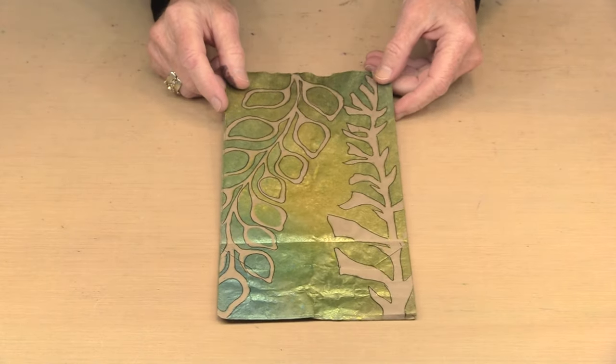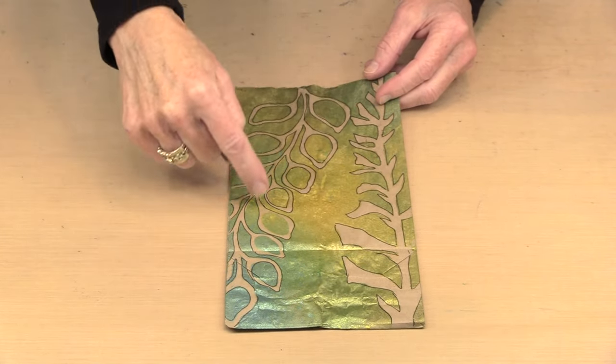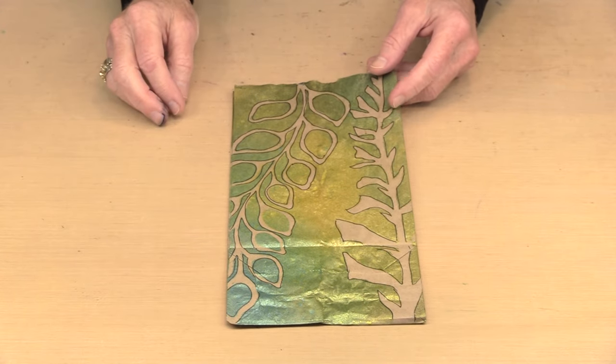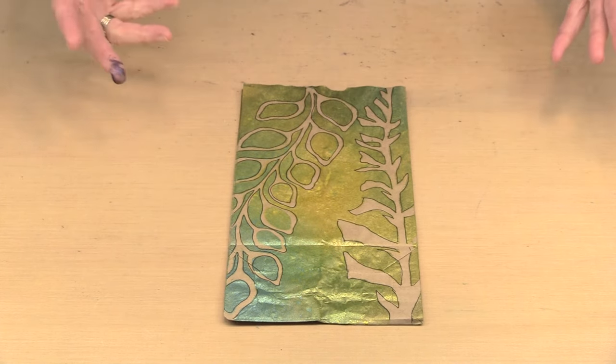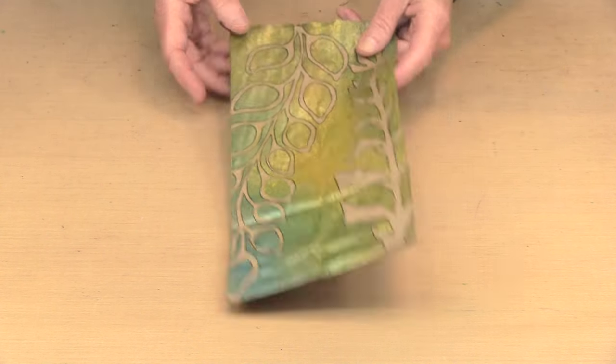Something to keep in mind is that you can mix and match elements. This is a lunch bag where I laid a piece of Sage and a piece of Peppa on here, sprayed it with Tim's Distress Mica Stains, and then once everything was dry I came back and outlined it with a black Posca pen. Mix and match, have fun — combine these elements in unique ways because that's what they're meant for.